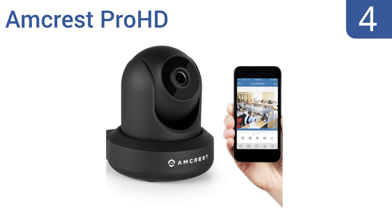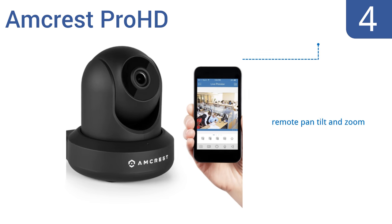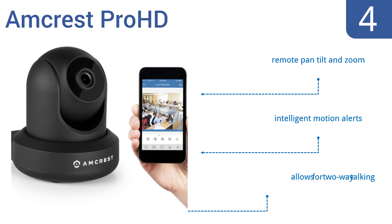At number four, the Amcrest Pro HD provides stunning full 1080p video at 30 frames per second. It offers you the option of recording directly to an onboard micro SD card or live streaming direct to your phone. Initial Wi-Fi setup is easy and it has a 90-degree viewing angle. It features remote pan, tilt, and zoom, intelligent motion alerts, and two-way talking.